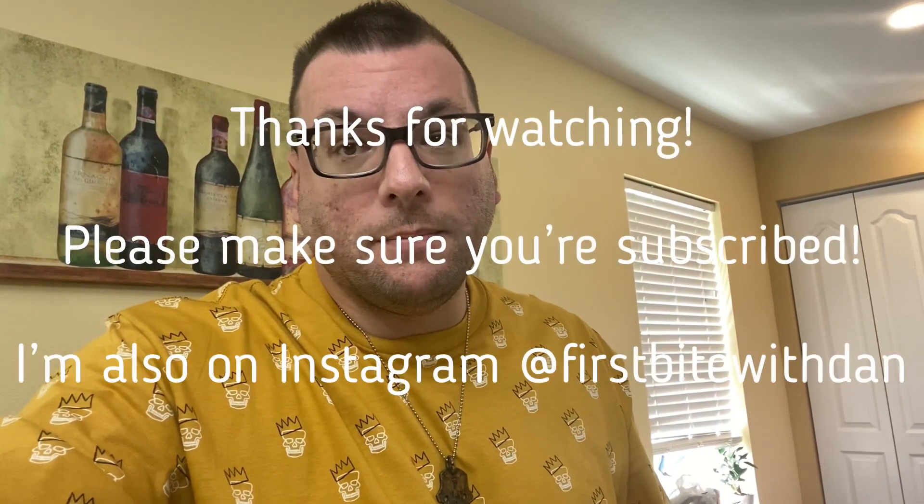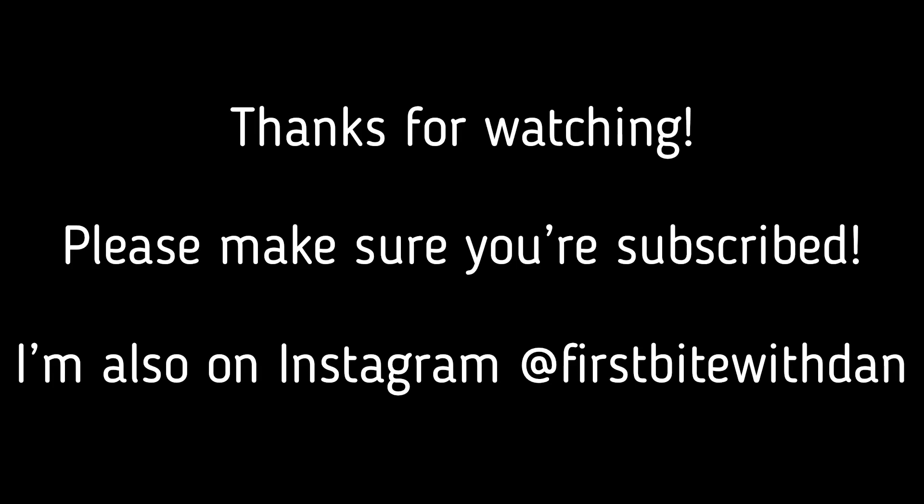Deuces. Dan out. It's been another episode of First Byte. Bye.